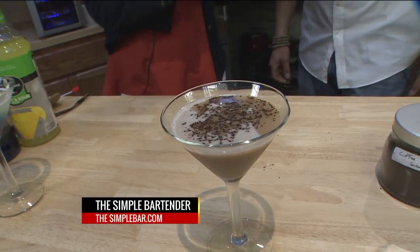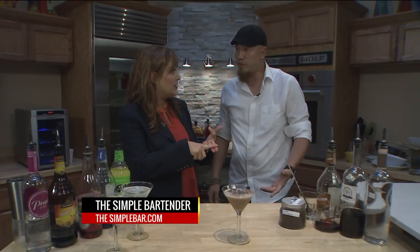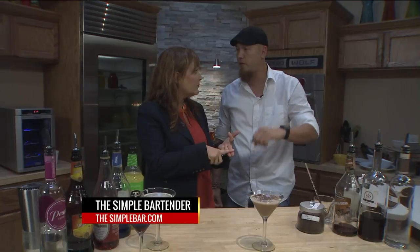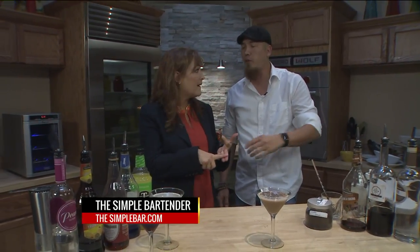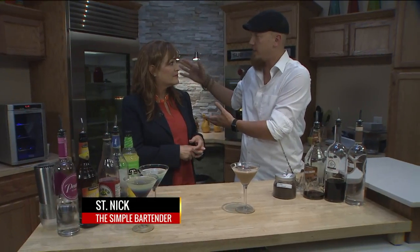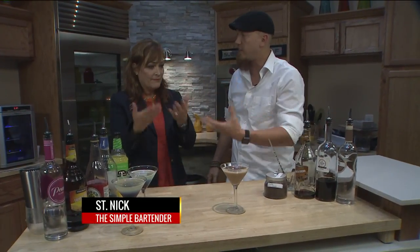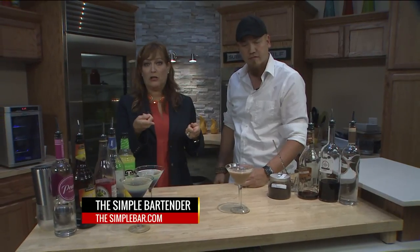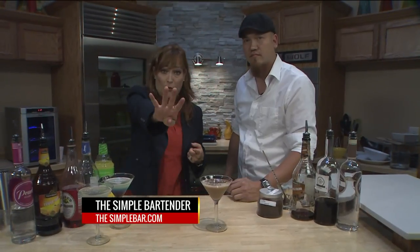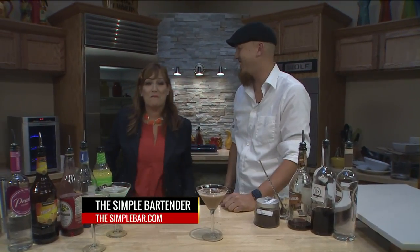So on simplebartender.com, can we get recipes and demonstrations? You can get recipes that will actually show you a link to the YouTube channel for demonstrations. I started all this because I bartend at a lot of places and I have to train a lot of people. I figured if I have a place where I can just tell bartenders this is how you make it and go on this website and look at it — so they constantly have a reference for it. If you want to wow your friends at the barbecue on this 4th of July, simplebartender.com is the place. And next time you see Nick in one of the four bars he works, tip him huge — he earned it. We'll be back with more on the 9 a.m.